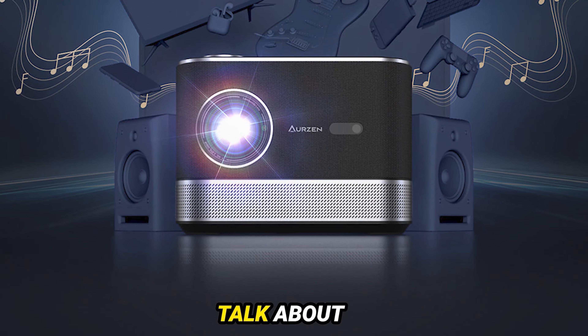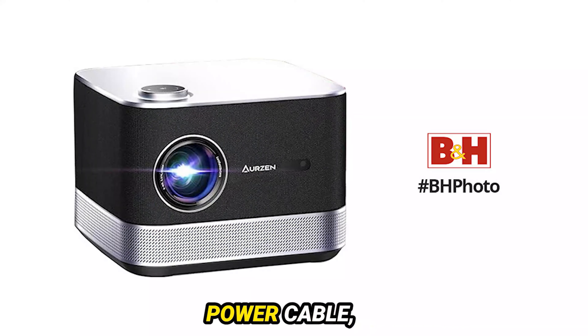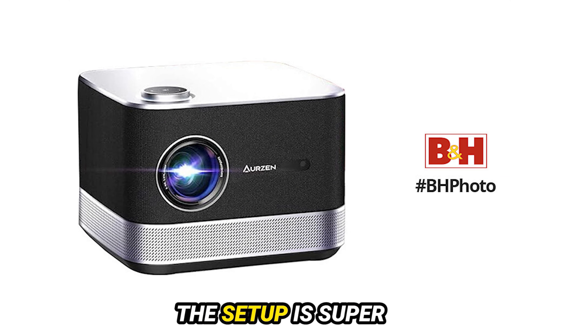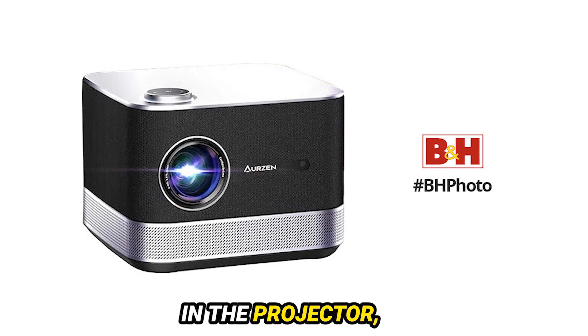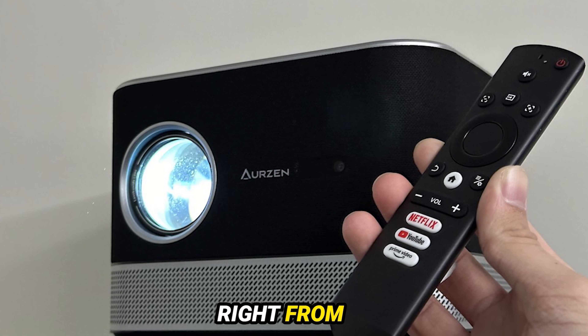First off, let's talk about what's in the box. The Ozon Boom 3 comes with a remote controller, power adapter, power cable, and a manual. The setup is super easy — just plug in the projector, turn it on, and pair the remote. It's designed to be user-friendly right from the start.